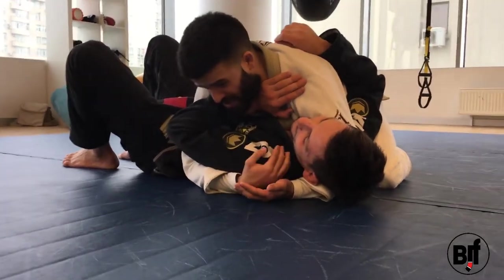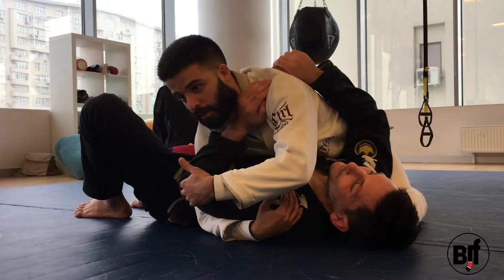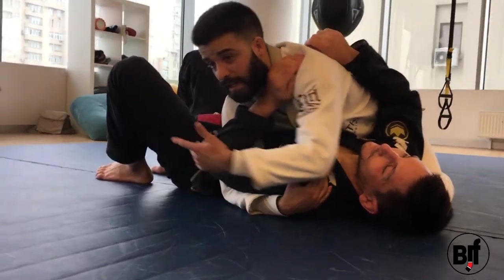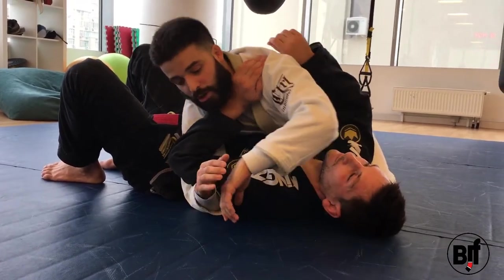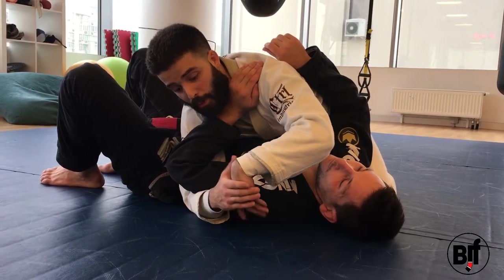Now I'm going to hug this shoulder — I just cup it. With any wrist lock or leg lock, you always have to control the elbow or the knee. A wrist lock is basically like a heel hook on the wrist. It's not just putting pressure down — it's putting pressure down and turning.